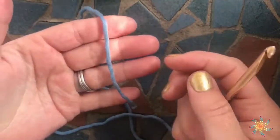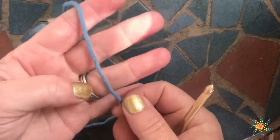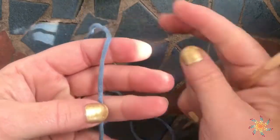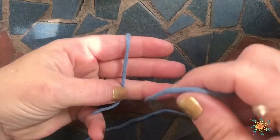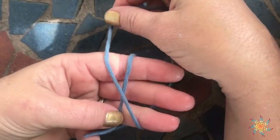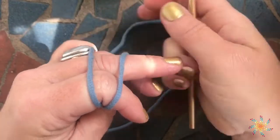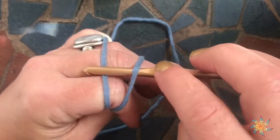Start off with your left hand and put your tail end down. Go ahead and pinch the tail with your thumb and your ring finger, and then wrap your yarn around and make an X. Then hold it with your pinky and go ahead, insert it like this.